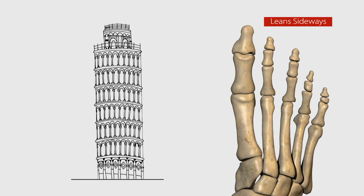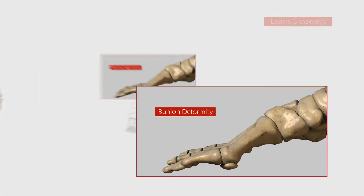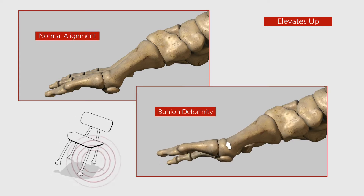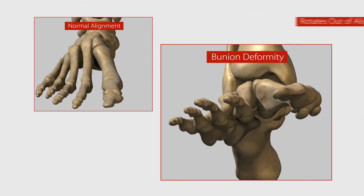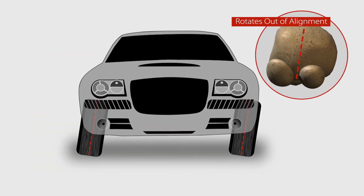First, like the Leaning Tower of Pisa with its unstable foundation, your bone starts to lean sideways. Secondly, your bone often elevates up like a stool with a short leg, transferring excessive load to the other toes and causing pain in the ball of your foot. Thirdly, your bone can rotate out of alignment, like a tire out of alignment.